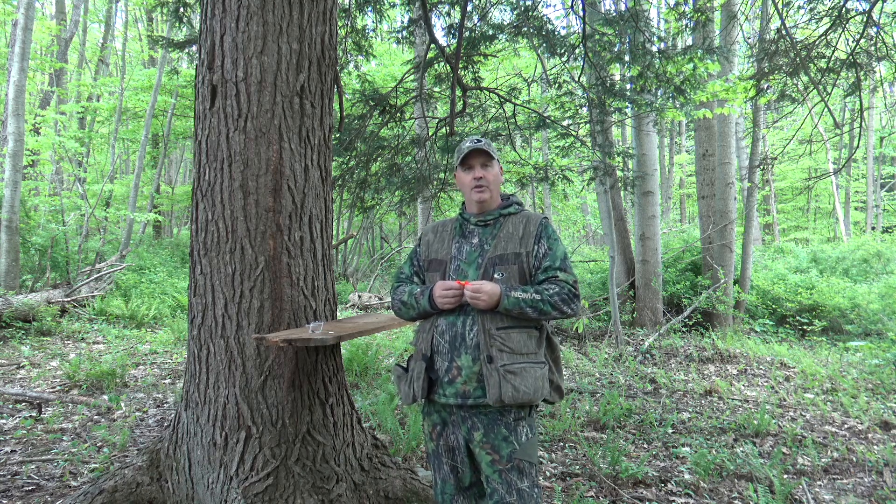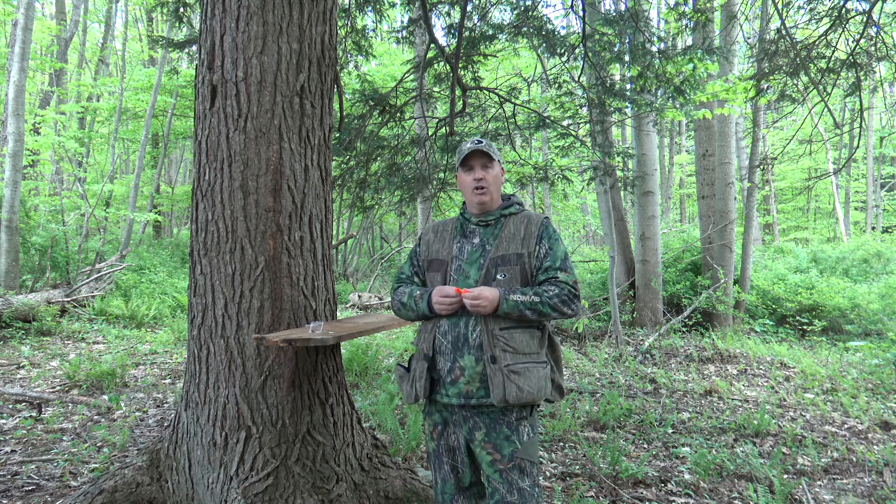You can tone it down too, but it's a really aggressive call and a great call to have in your arsenal.